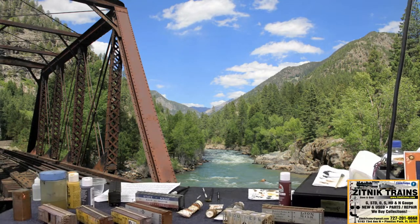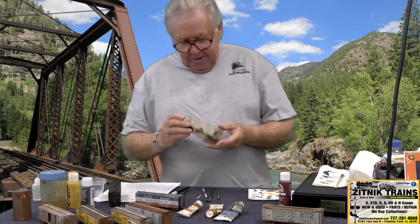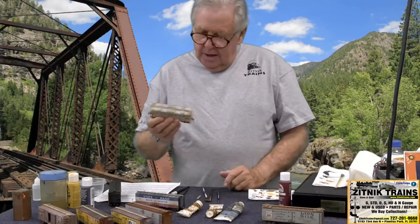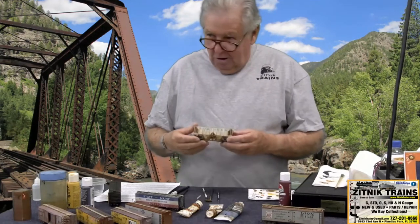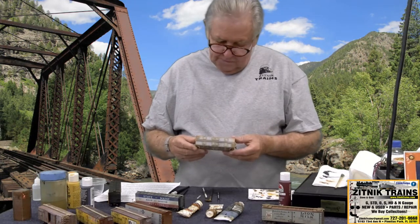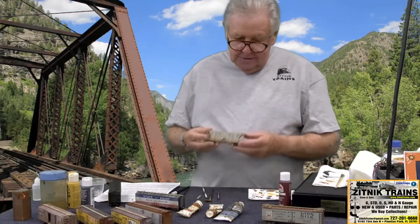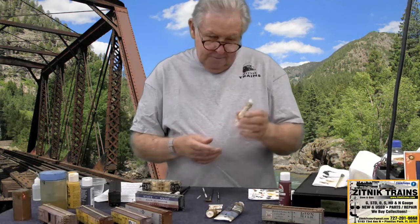I'll probably work on the door and the rusting on this a little bit more. Like I said, I was rushing this for the class. And it's a club car, so I'm not really worried about it. Now this car right here is also a club car and I spent about 15 minutes on it to get it to look like this. And this was all done with oil washes. There's raw sienna in this — there's my favorite rust color. This is called transparent orange iron oxide paint.